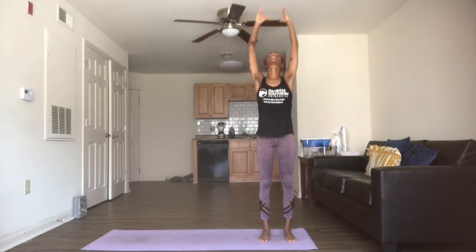Standing nice and straight here. Wherever you are, on your next inhale, just make a big inhale, bringing the arms up above the head, and exhaling arms down by the side.